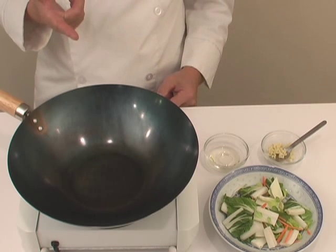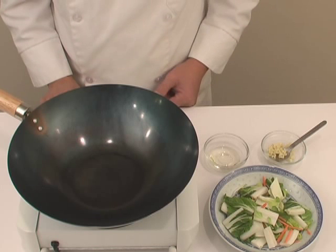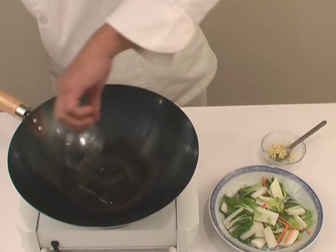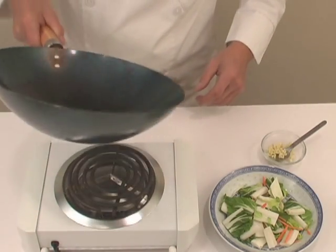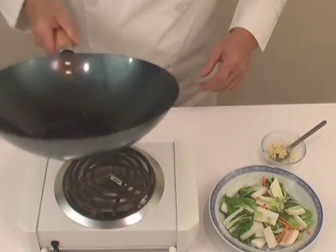Watch carefully as Chuan decides to use something else besides a spatula to cook his dish. Now let's put our oil into the bottom of the wok. Pick up the wok and swish it around, coating approximately 8 to 10 inches in diameter of the wok.